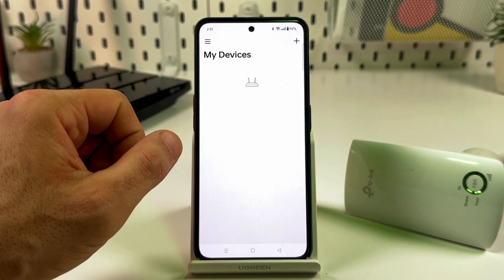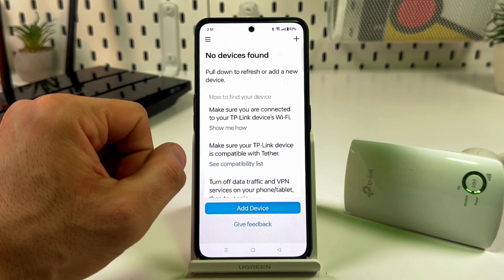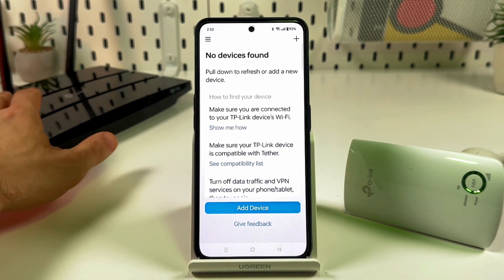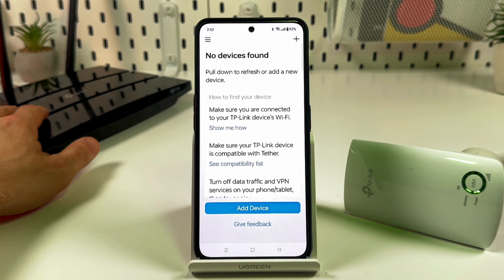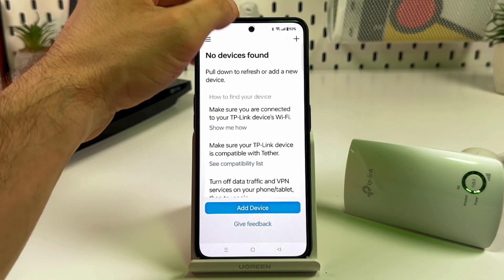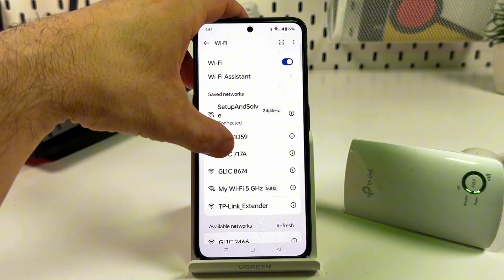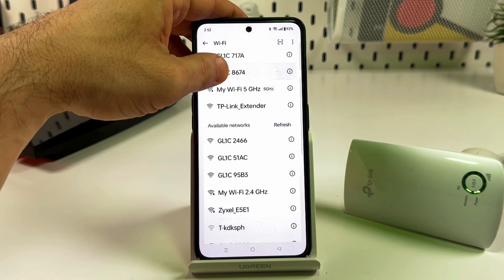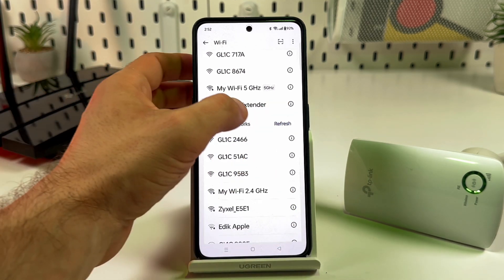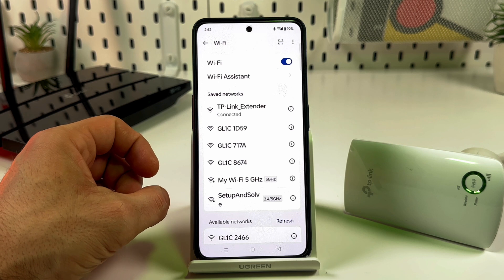Once logged in, you can add new devices. If no device is found, it's because you're connected to your router's network. You need to go to Wi-Fi settings and find the TP-Link extender network, then connect to it — no password is required at this stage.